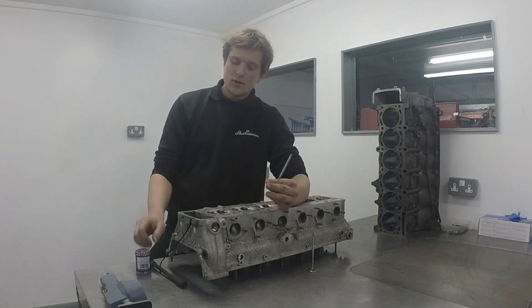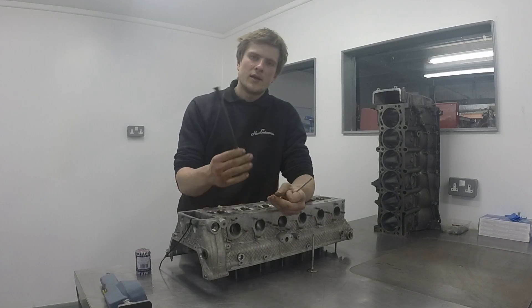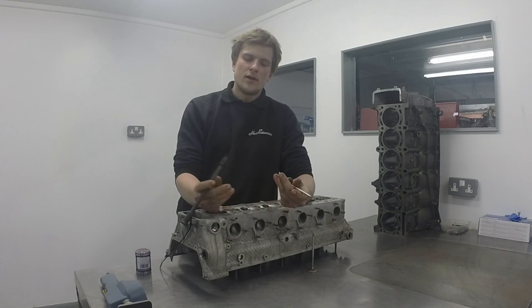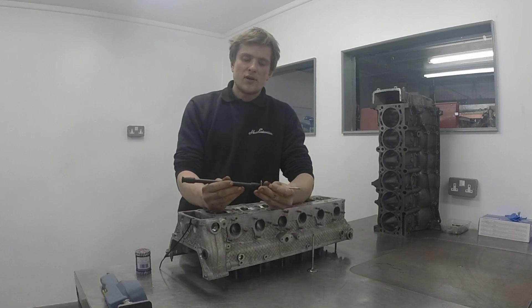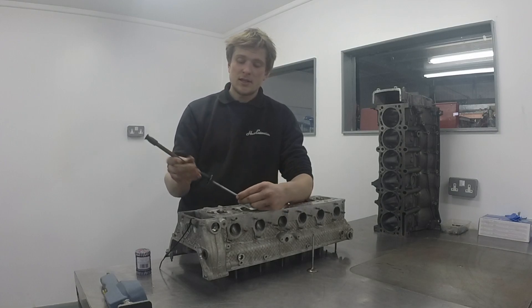What are you going to need? Not a lot really. Specialist tools wise, it's a pretty simple job that you can do at home. We've got a lapping stick — a wooden stick with two suction cups on either end. What do the suction cups do? They stick to the end of the valve like so, so you can just turn it and grind it into the seat.